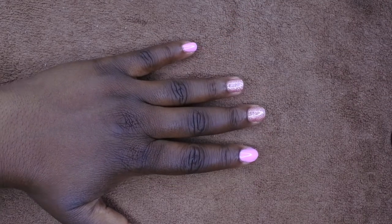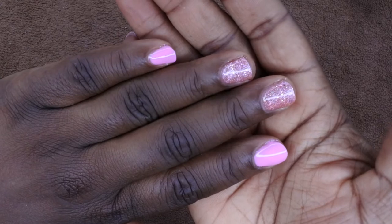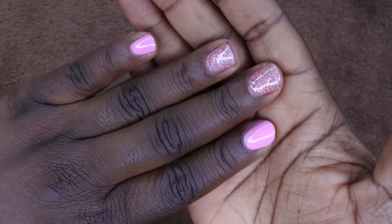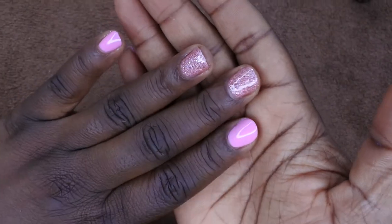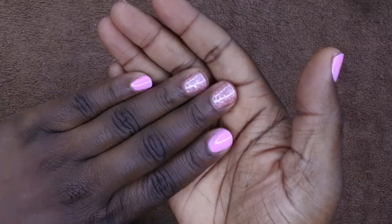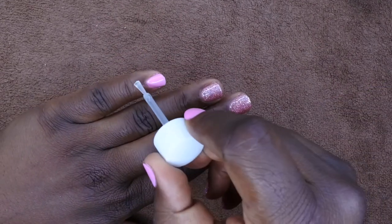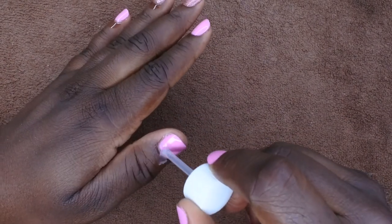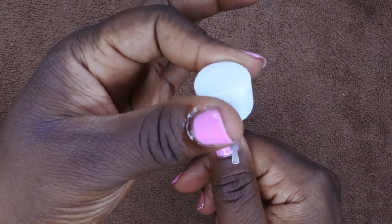I'm going to cure this for 60 seconds and then we'll be all done. This is the completed set, you all — how beautiful is this? I am absolutely in love with this glitter polish. I do think the pink ended up evening out pretty well. This set turned out wonderful. The last thing to do is just apply your cuticle oil. I'm going to apply it to both hands since I didn't do this hand yet.